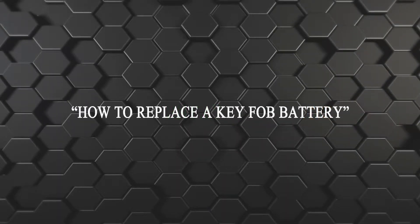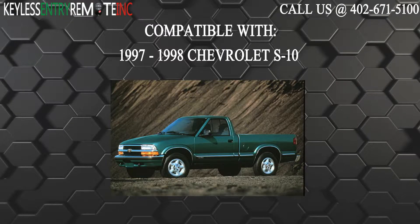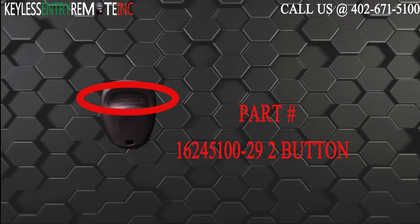Hi, today from Keyless Entry Remote I'm going to show you how to replace a key fob battery. The key fob I'm showing you today is compatible with the 1997 through 1998 Chevrolet S10. The part number on the back of this two button key fob is 16245100-29.